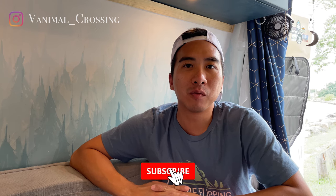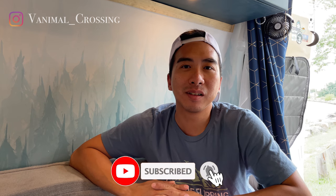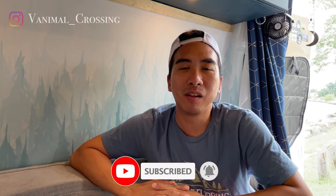Thank you so much for watching this video. If you have any questions about the design, be sure to leave a comment below. If you like this video, hit the like button, and make sure you subscribe and hit the bell for more of our future content. If you want to watch our complete van tour, be sure to click over here. Thanks for watching!